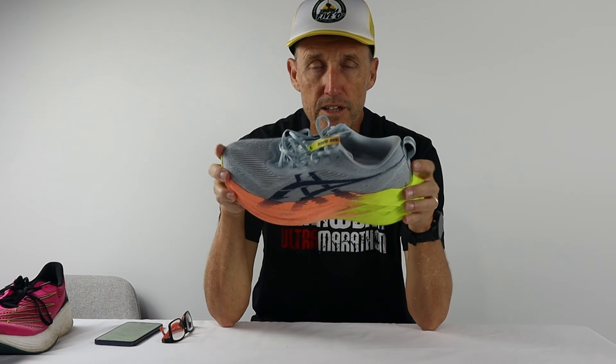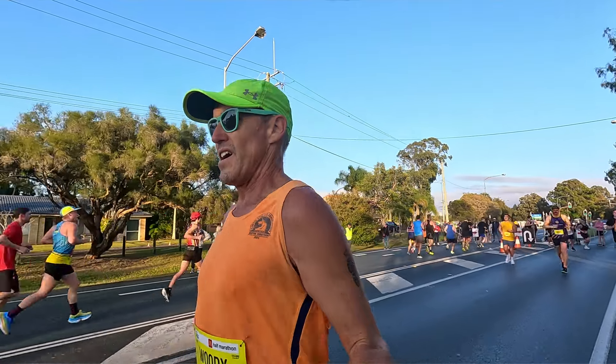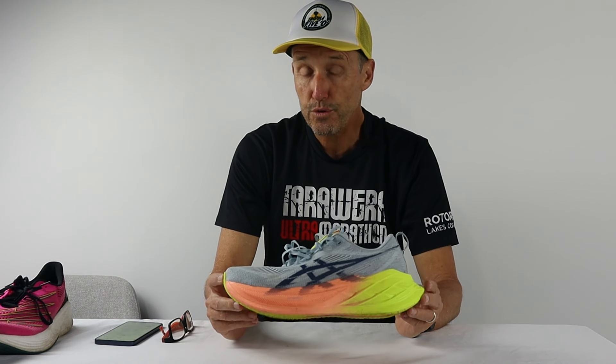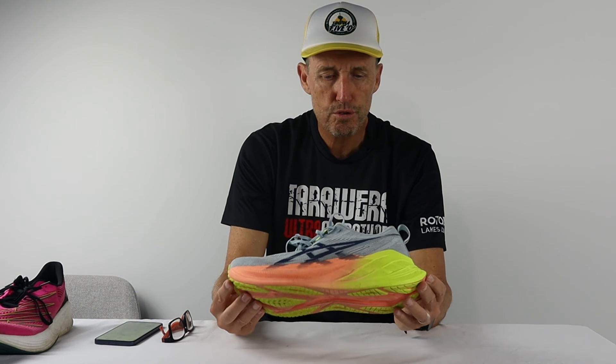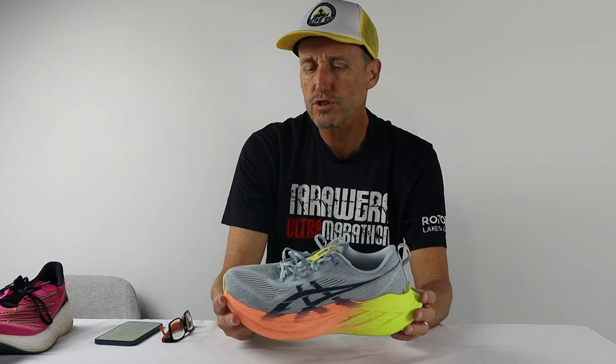Having said that, I would have no hesitation in running in the ASICS Super Blast for other events — like a B-goal race or a race where you're not specifically going out to run a time — because it is just a bang-on good all-round shoe. It's just not what I would consider an A-goal race shoe. But it's definitely a shoe that if you wanted one or two shoes in your rotation to race on the weekends, you could get away with the ASICS Super Blast 2. A fantastic shoe and I had a great time running in it at the Sunshine Coast half marathon.